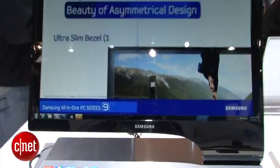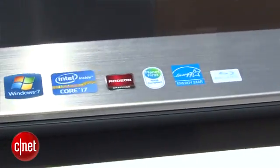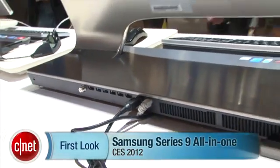Samsung has not given us a price on the system yet, and they'll only say it's available mid-year, so we're going to have to wait a little bit more for specific details. We do know it'll have the most advanced Intel CPUs, as well as AMD's 600 Series graphics chips. I'm Rich Brown, and this is the Samsung Series 9 All-in-One.